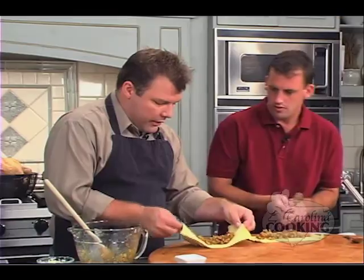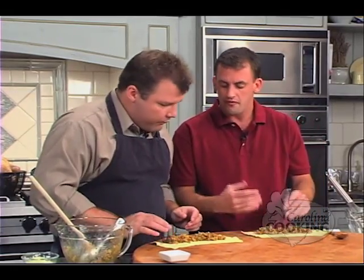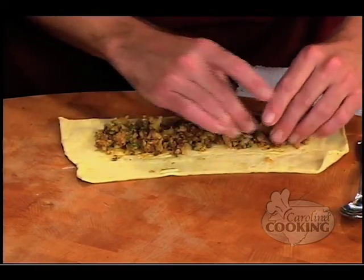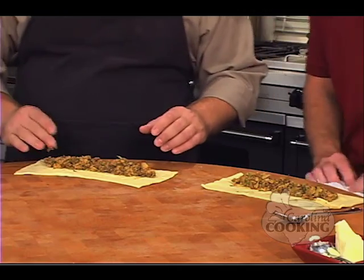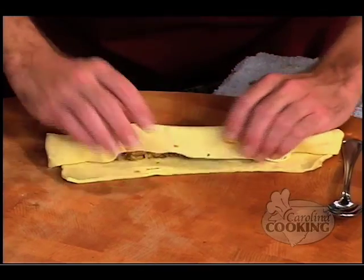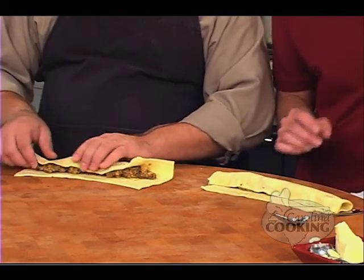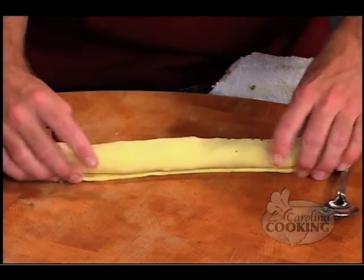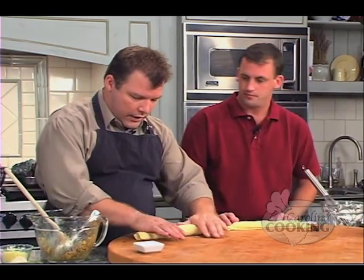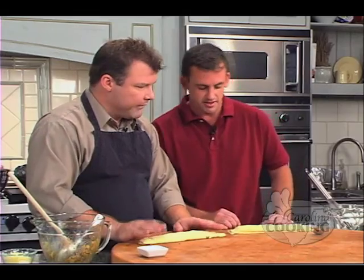You do have to work fast with puff pastry because it keeps getting more and more soft. Spread the filling out evenly and keep it off the ends. If you've ever rolled sushi, you just take it and fold it over one time with your thumbs, rolling it up into a nice strudel shape. Then we're going to cut the ends off to seal it nicely.